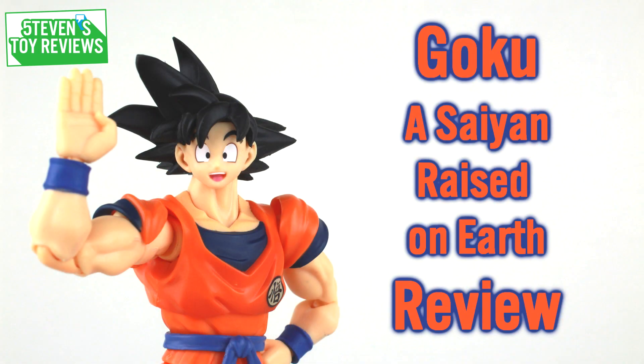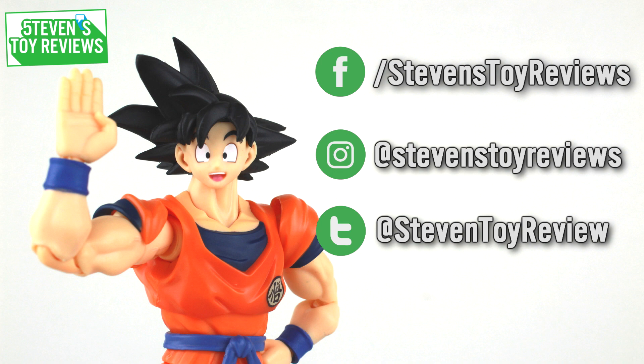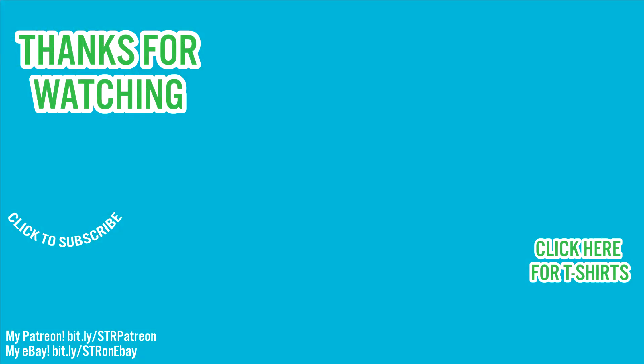Well folks, that's the end of this review. Thanks for watching, and be sure to follow me on social media to catch more behind-the-scenes shenanigans and updates. The end card should be popping up now with more hand-selected content for you to watch. Be sure to check the description too to see where you can buy this figure or others like it, and some cool links like the credits for this video and other ways you can help out the channel. Thanks again for watching, and I'll catch ya in the next video.